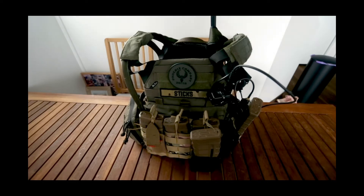G'day guys, Cool Science Sticks here. Today I'm going to run through my personal plate carrier setup. This is just the way I run my setup — it's not necessarily the best way to do things, but I find it works pretty well for me. It might provide you guys at home with a bit of inspiration. I'll have links to everything in the description below — all the mag pouches, accessories, comms, and things like that.